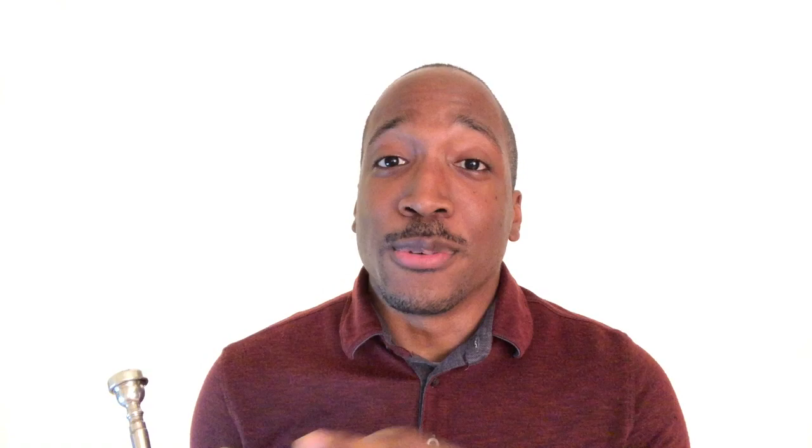What up y'all and welcome to the channel. If you're new, my name is Aaron, and here in this channel you get a chance to learn, practice, and grow as a trumpet player by using my trumpet tutorials, practice tips, and play along exercises. If you're interested in that at all, please go ahead and subscribe and click that bell so you don't miss out on any new videos.